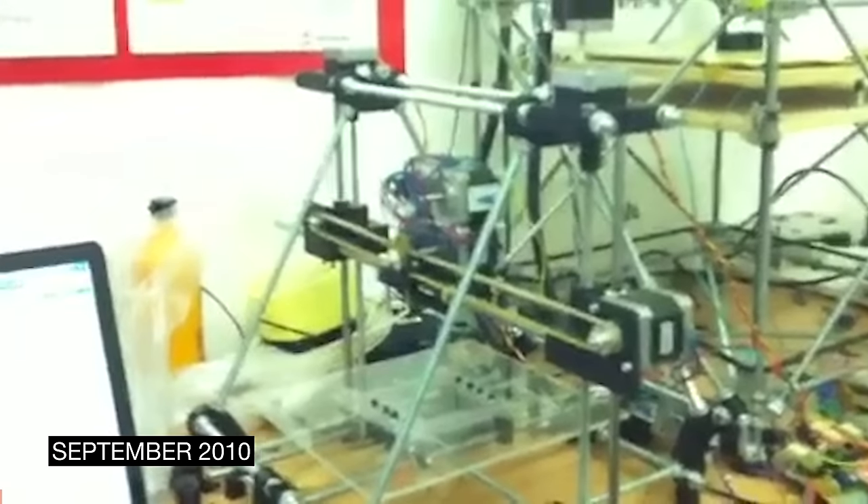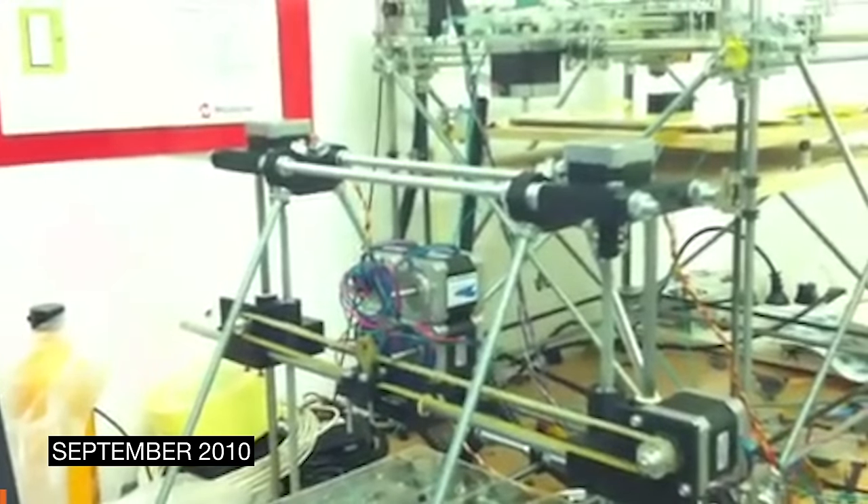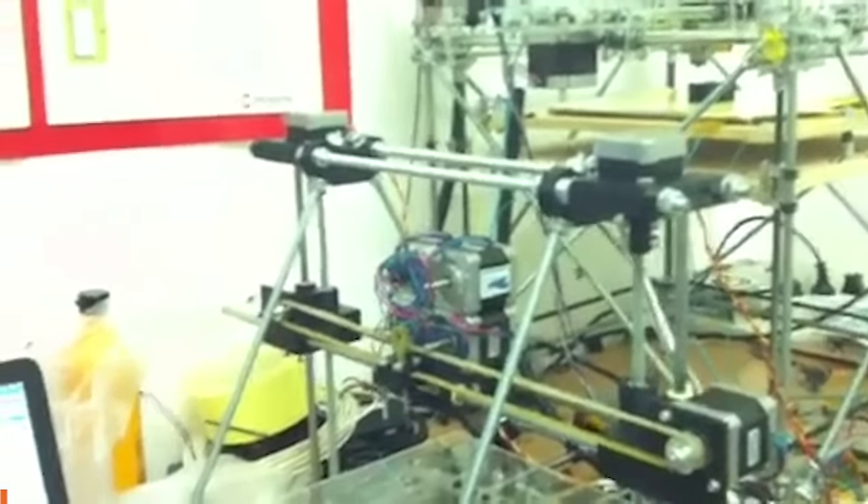And here's how it all started. Here you can see my Mendel remix. The Z-axis is finally working. Yes, this is my voice in 2010, and that was the very first Mendel I ever built.